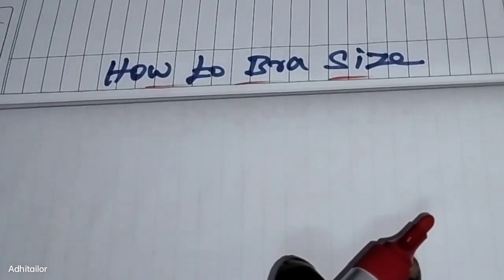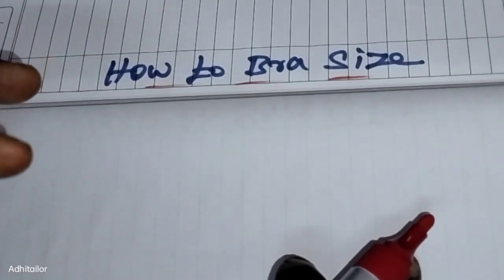If we purchase a bra online, we need to know the correct bra size so that we can get the perfect bra fitting.